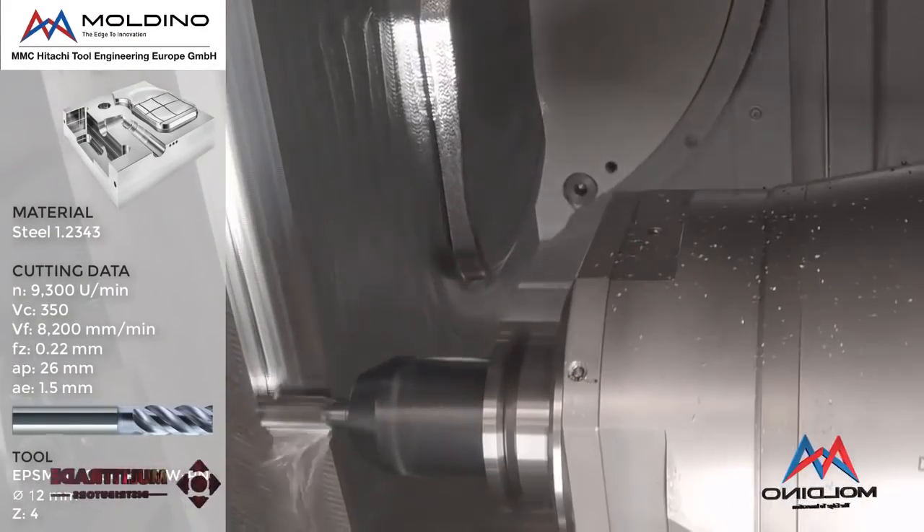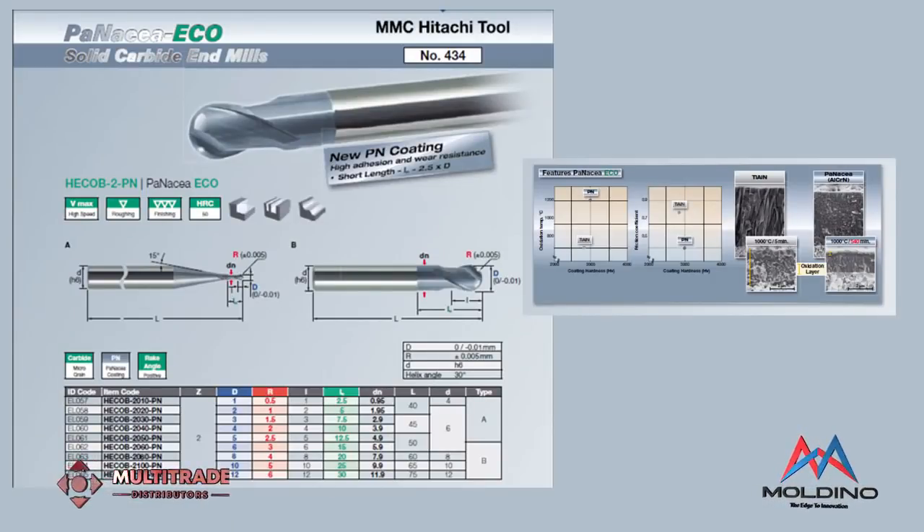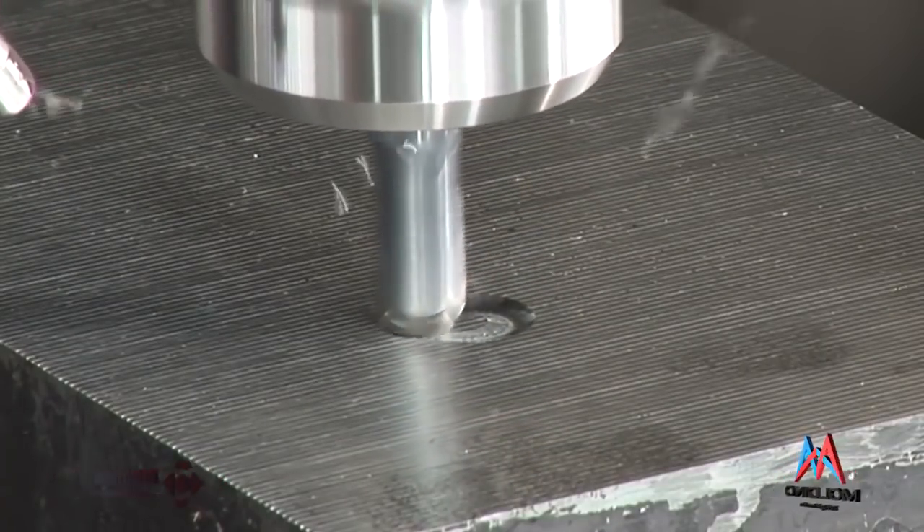Solid carbide end mills — Multitrade has always had a very good range. What Moldino brings to the brand is new coating technologies. They've just launched their new TH3 coating, which we have implemented at some customers machining up to 72 Rockwell. At the moment it's only on one of their ball nose variants, but it will filter out throughout the range. The older ATH coating can also do up to 70 Rockwell, and we've had really good results with 0.8mm cutters with 12mm neck lengths — going right down to a 0.2mm cutter within the EDPR range, which allows you to get away from spark eroding, which is very expensive, very time consuming, and reduces cycle time. That was a massive advantage to the market.